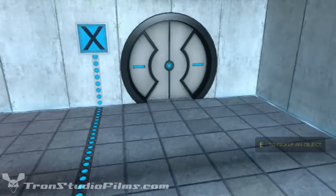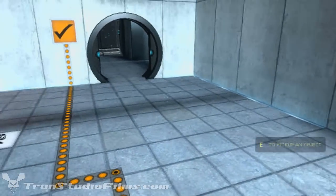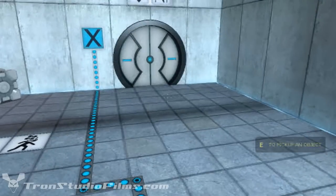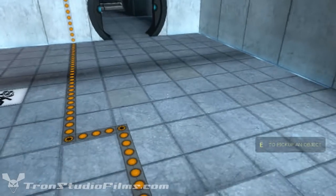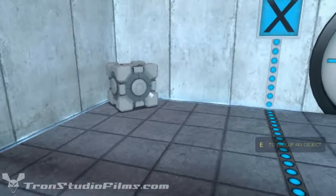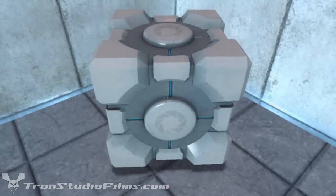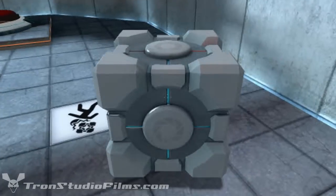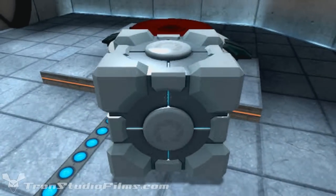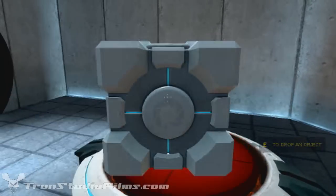One, two, jump. How am I supposed to do this? Maybe I have to use the cube. I wonder if it's heavy. Oh yes it is. Okay, got it.